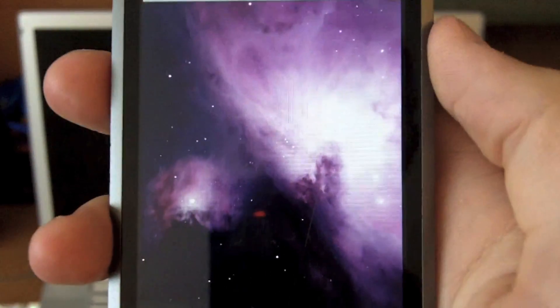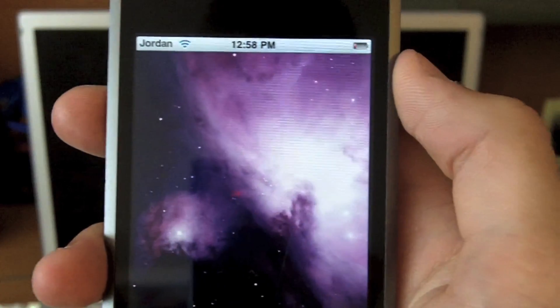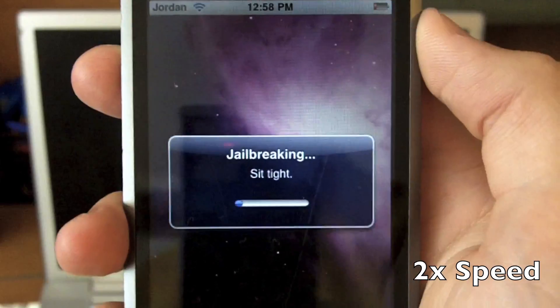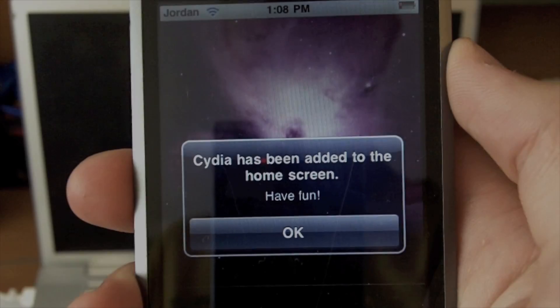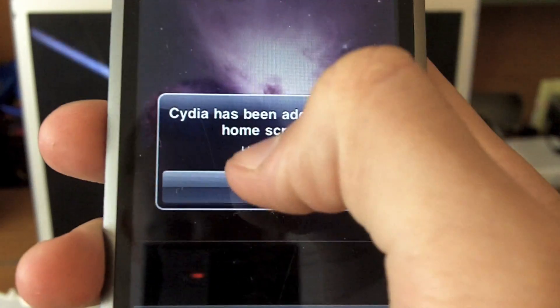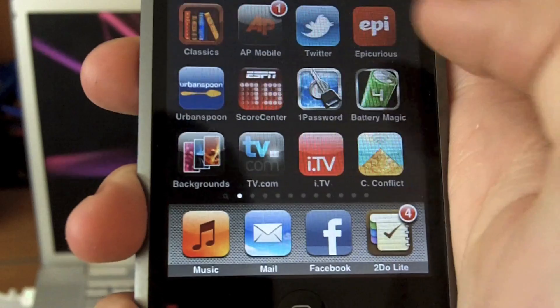Slide to unlock and it will begin the jailbreak process. In under 10 minutes this screen pops up that says Cydia has been added to the home screen. Have fun — click OK and go to the home screen.